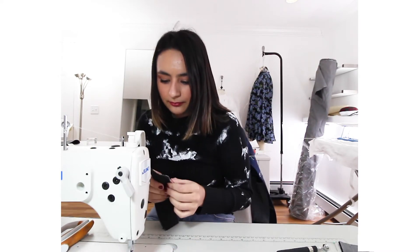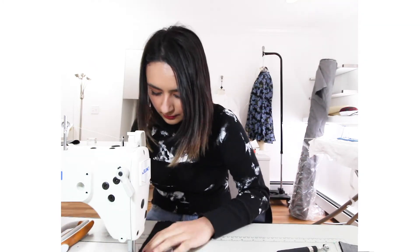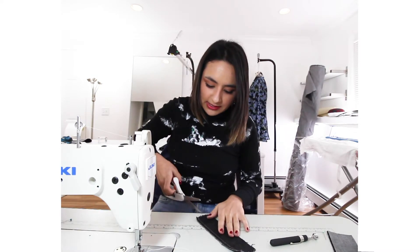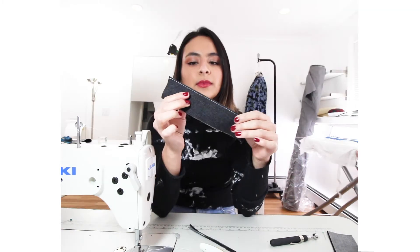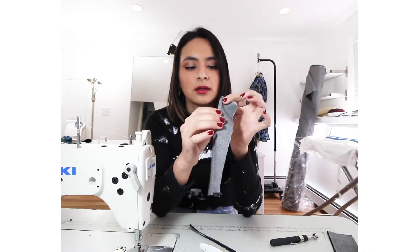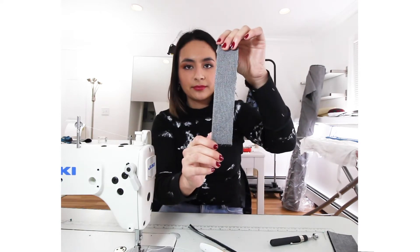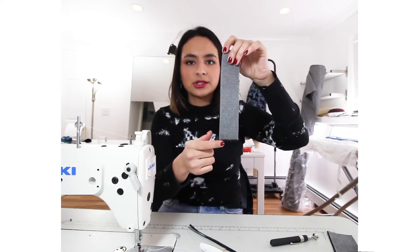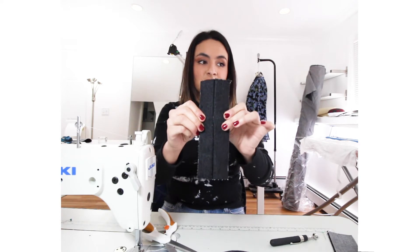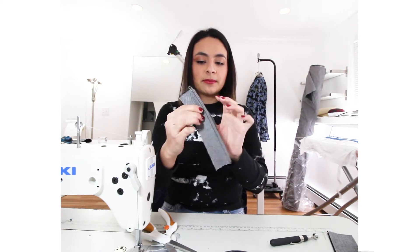Bonus tutorial — how to do a French seam. It's very easy. Take two pieces of fabric and sew a quarter of an inch, then trim the seam allowance down. Now press it, then sew another quarter of an inch. There you go — you have a clean finish on the front and the French seam on the inside.